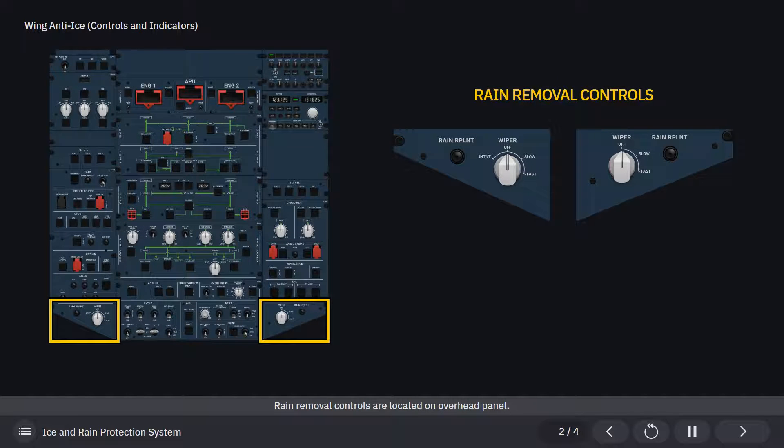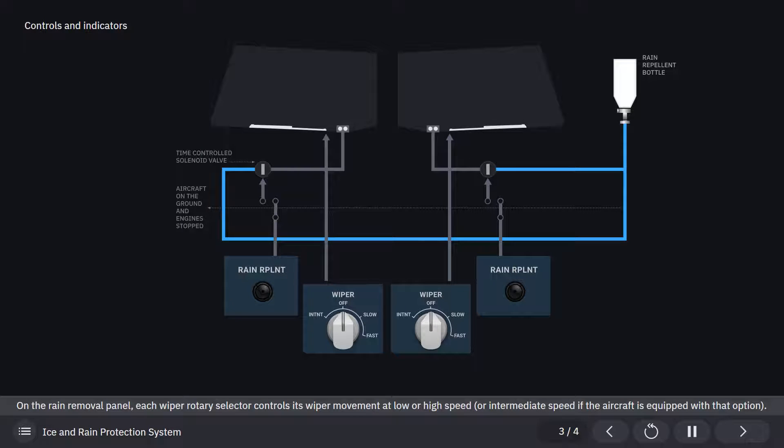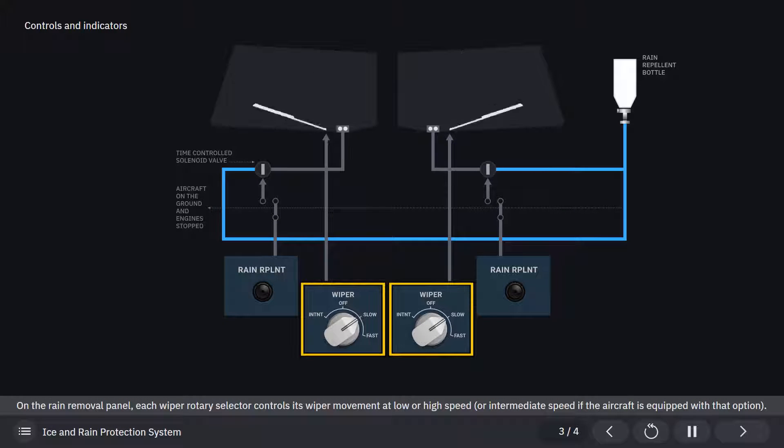Rain removal controls are located on the overhead panel. On the rain removal panel, each wiper rotary selector controls its wiper movement at low or high speed, or intermediate speed if the aircraft is equipped with that option.